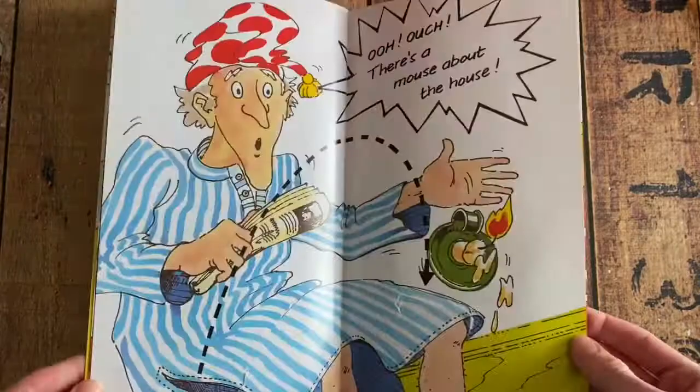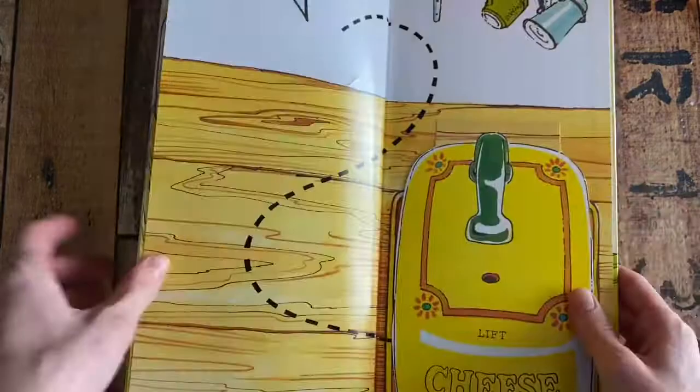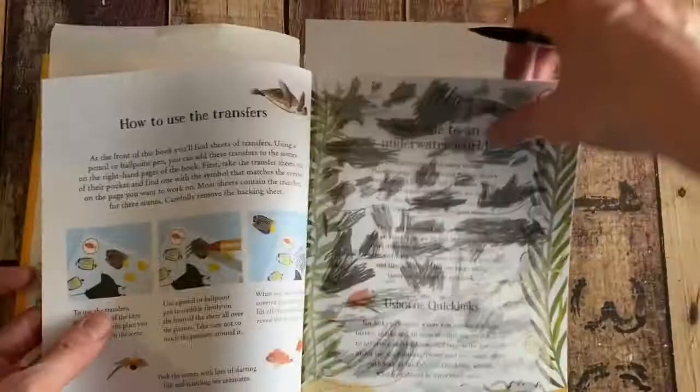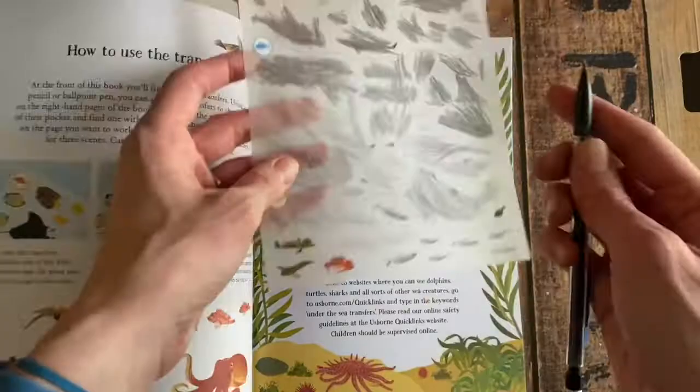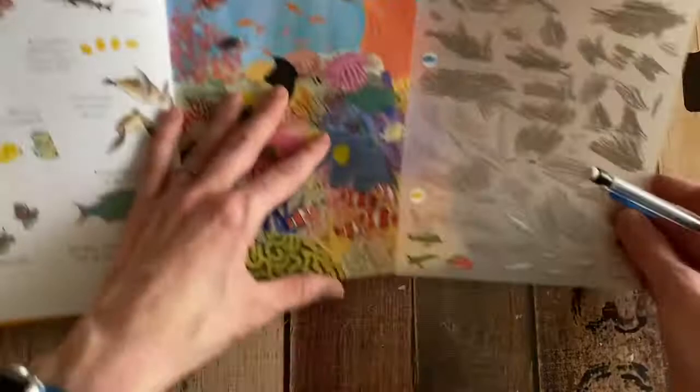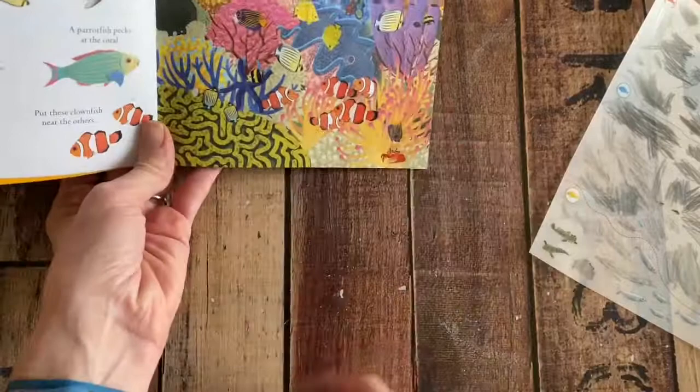We have a new series called the Little Transfer Book series and there are several that we have. I know we have mermaids and unicorns ones — check those out. You get these pages of animals, and all you do is find the scene, match it to the yellow area, and then add them into the scene by coloring over the side that's colored. You won't even be able to tell what was there already.